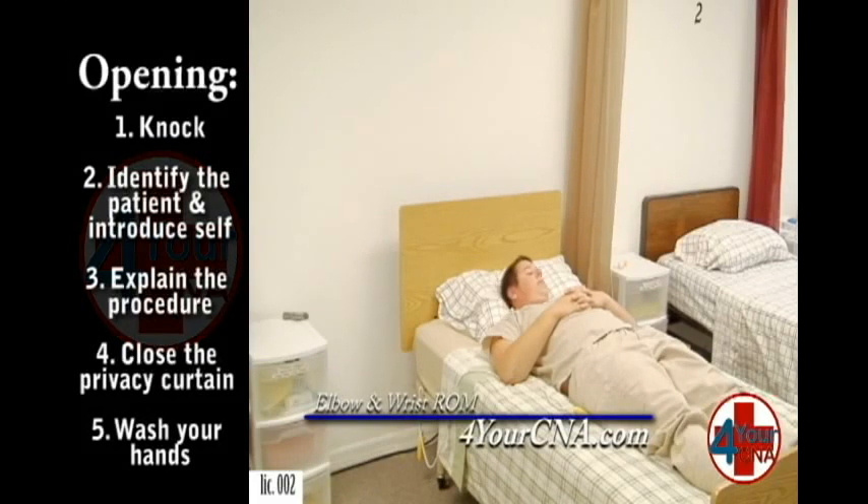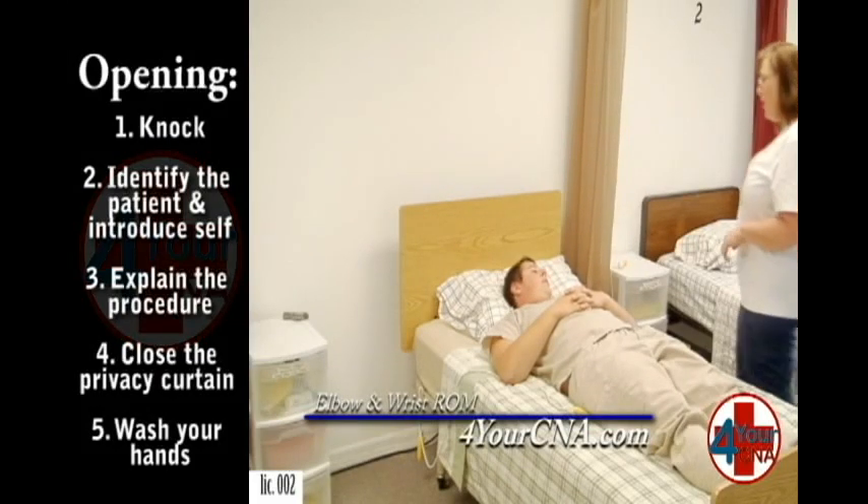Hello. Hi, Mr. Jones. My name is Patty. I'm your CNA today. How are you? Good. How are you? I'm wonderful.